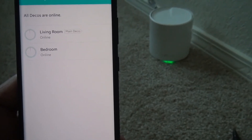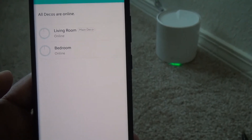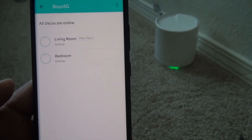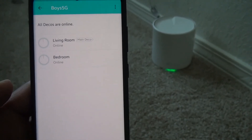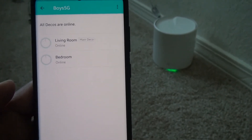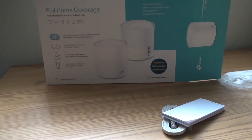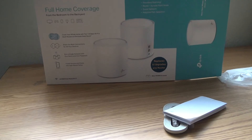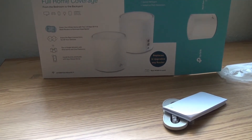You'll see both routers are online in the app — one will be the main and one will be the relay unit. That completes the unboxing and setup of the TP-Link Deco W3600 mesh Wi-Fi router.